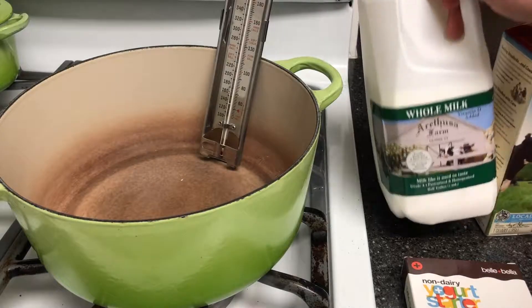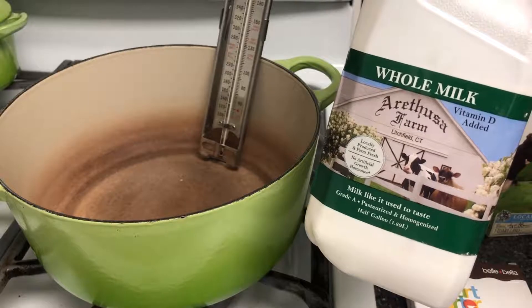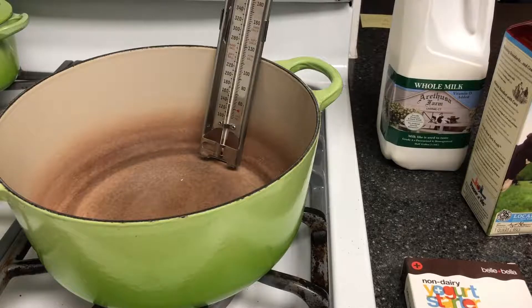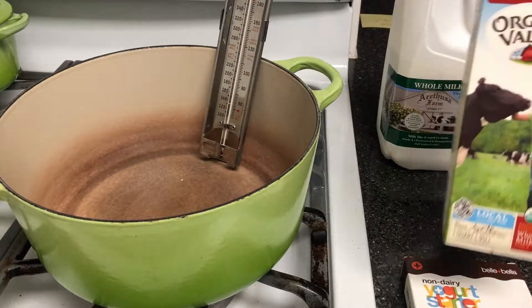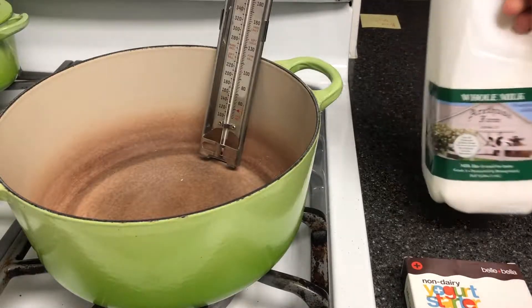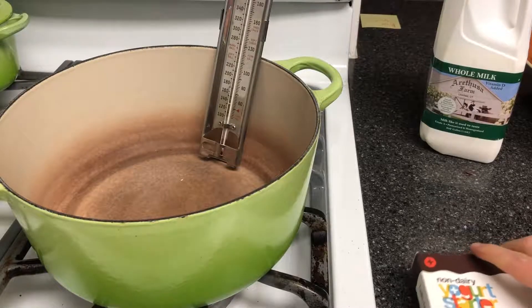You're gonna need milk. I would say get the highest quality milk you can find. I like this Arethusa — this happens to be available here in New York City — but you can often buy something regionally that works for you. Organic is fine. Again, look for something high quality if you can find it.